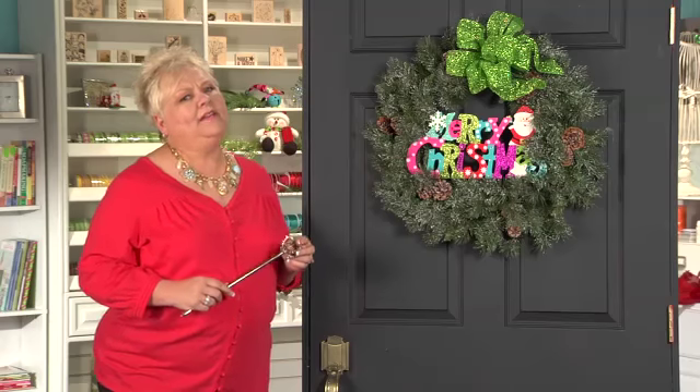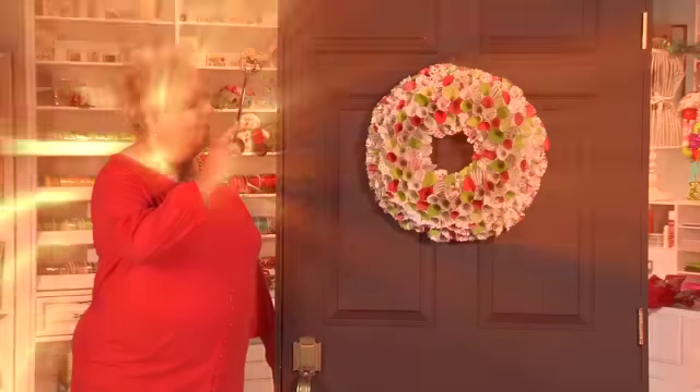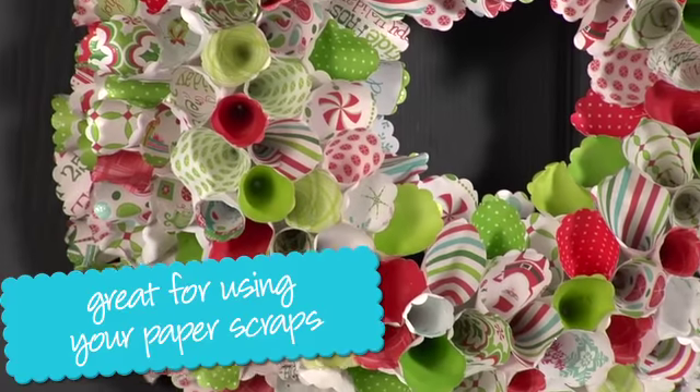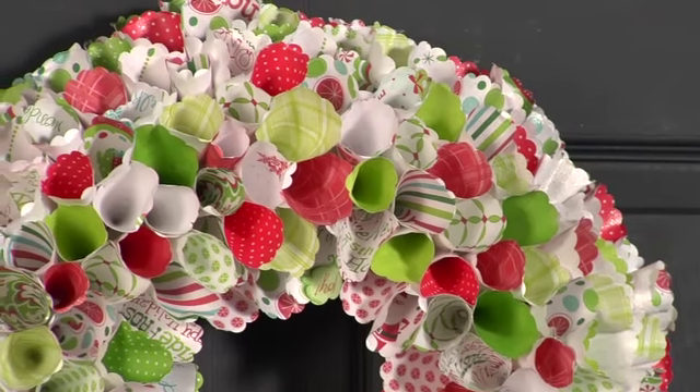Now let's take a look at some little unconventional wreaths. Isn't this fabulous? Now this is not necessarily a wreath that you can put outside because it's all made out of scrapbook paper, and we found it all at our Michaels store. The whole wreath are just cones, and they are actually glued onto a styrofoam base. So you know you can make this in any color combination.